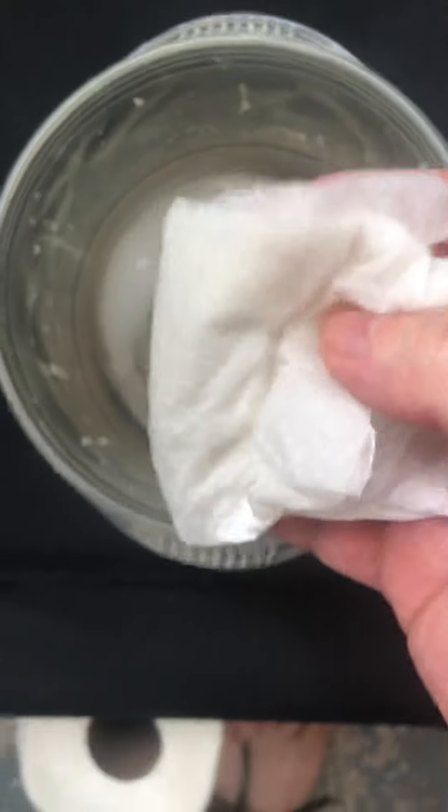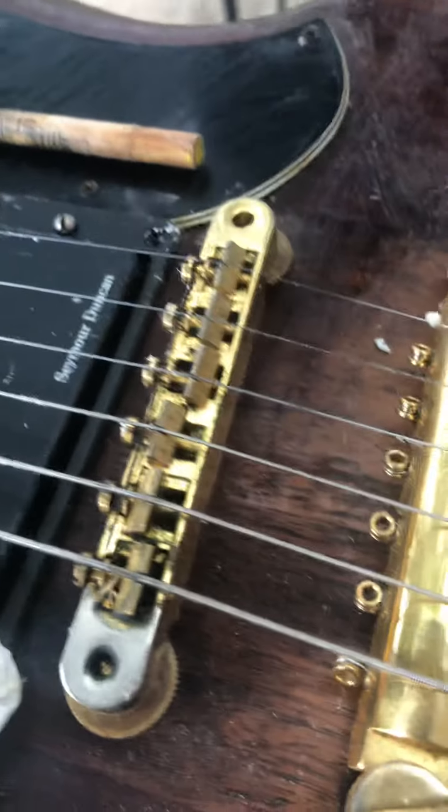Oh yeah, there's nothing on that except baking soda right now. And I've cleaned this many, many times. Watch this — I bet it still doesn't. I don't know.